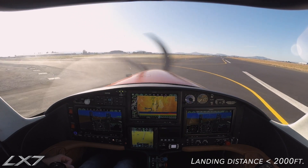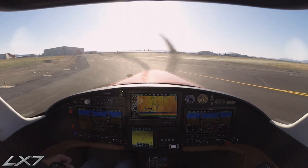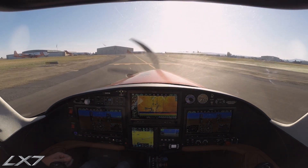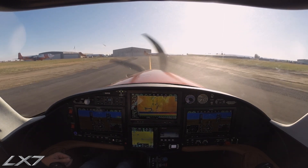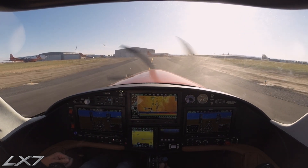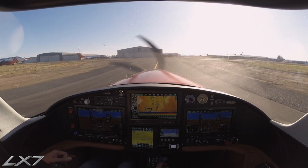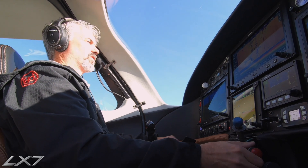We'll make the first turnoff quite easily. Madras traffic, this is 826 Madras X-ray, about 10 miles to the east, number left is 45 entry, running 1-6, Madras. Taxi back 1-6. So that's a normal takeoff and landing in the LX-7-20.